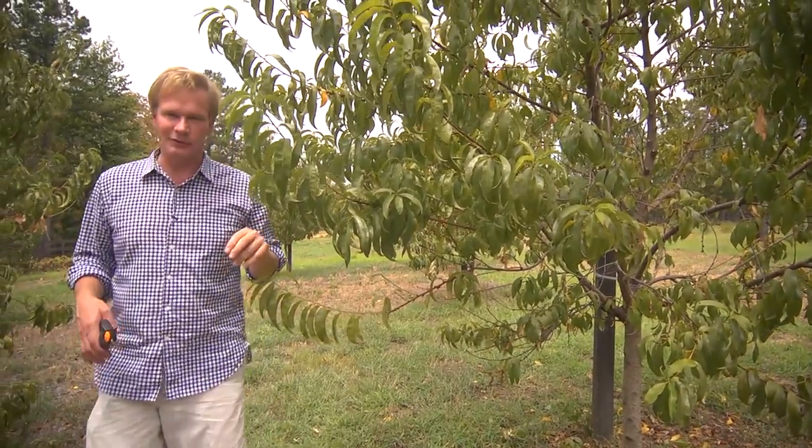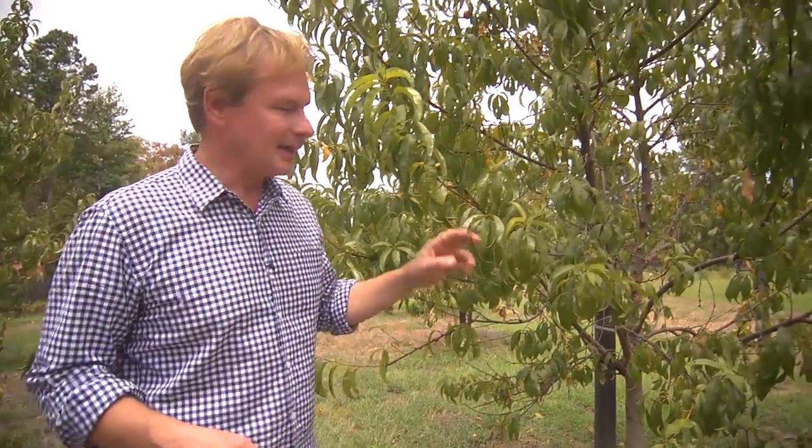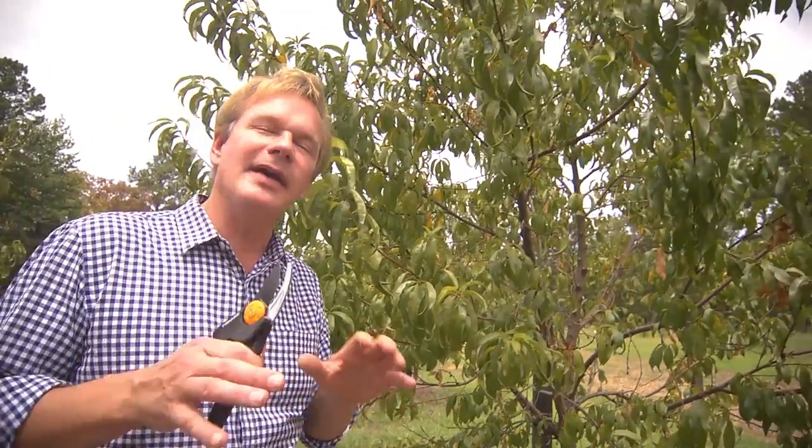You know, there's something nice about having a few of your own fruit trees. I love these nectarines. You have to make sure that you're managing them correctly.